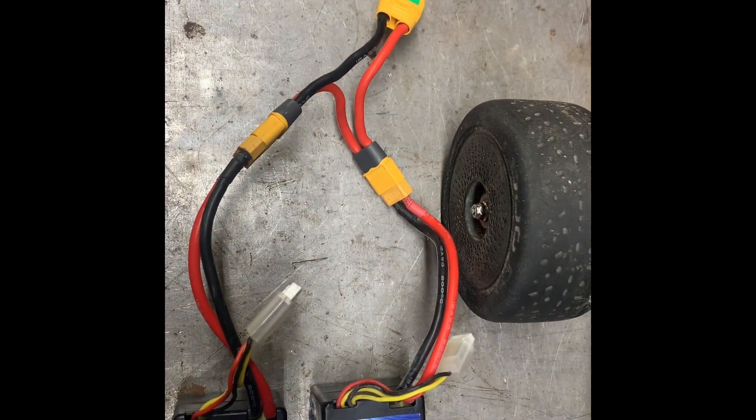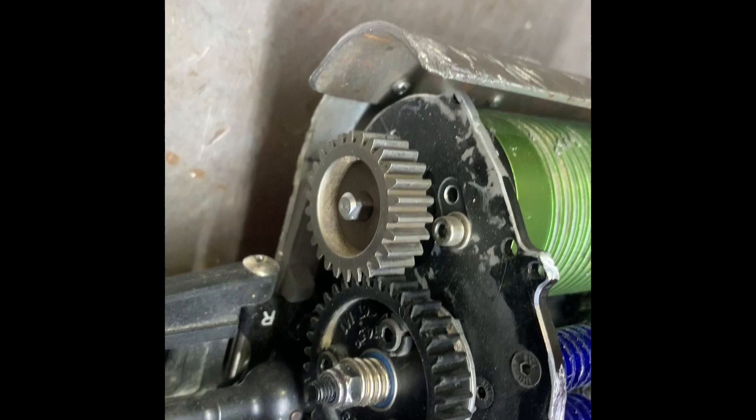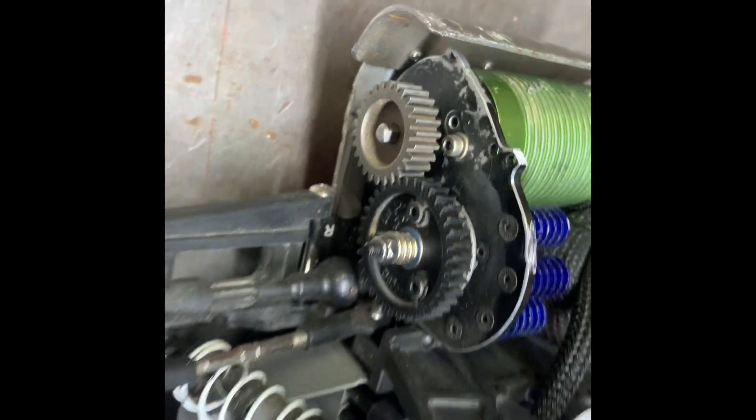We're running dual Z 80 amp batteries with a Y connector, so 6S total. As far as gearing goes, 26-36. Again, that got us 103 miles an hour.